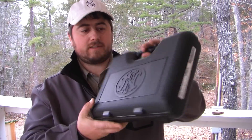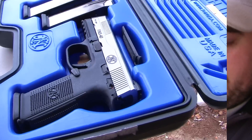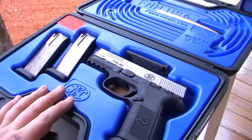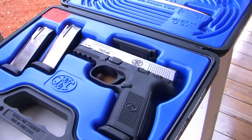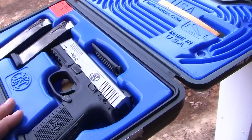I want to show you the FNS 40 by FNH or FN Herstal, 40 caliber pistol, just picked it up. This is the case that it comes in. It comes with this nice plastic molded case for the FN, got the symbol here. Really happy with this.